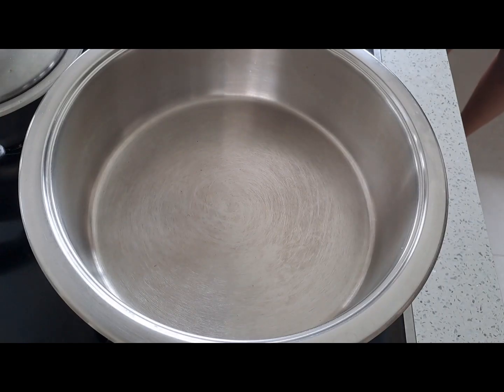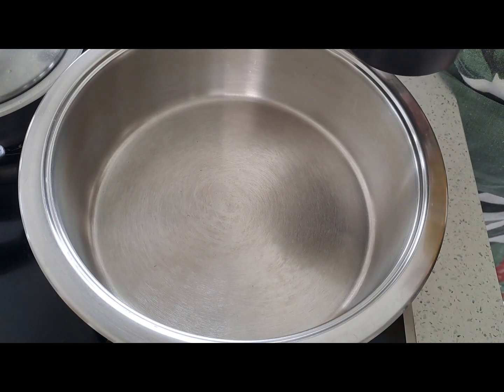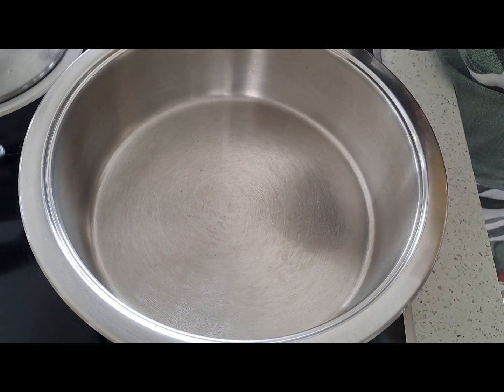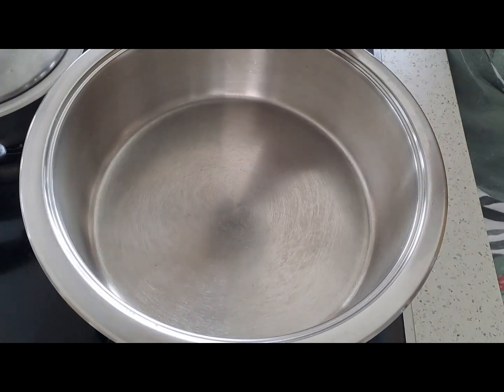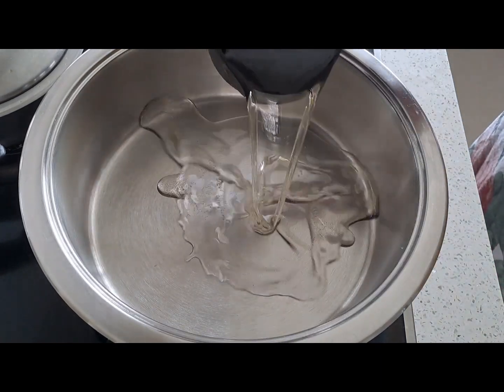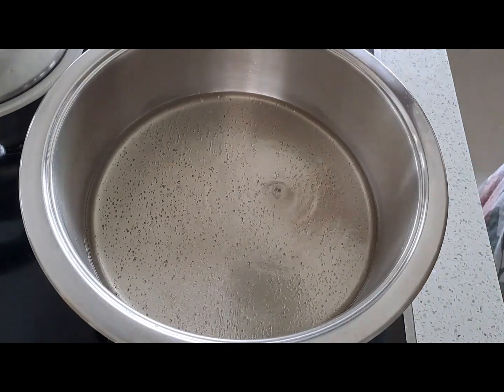So we have the pot on the stove and we are going to add the oil. There is one cup of oil going into the pot.